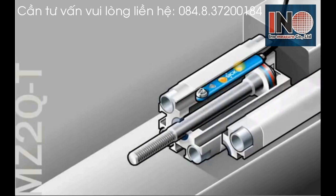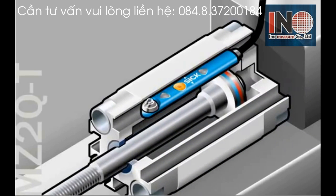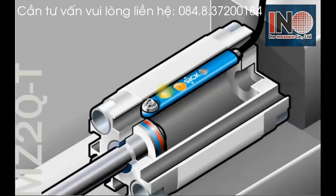If you remove part of the cylinder, you have a better view of what's really happening. The magnet on the piston is triggering the outputs in the locations that were just taught.